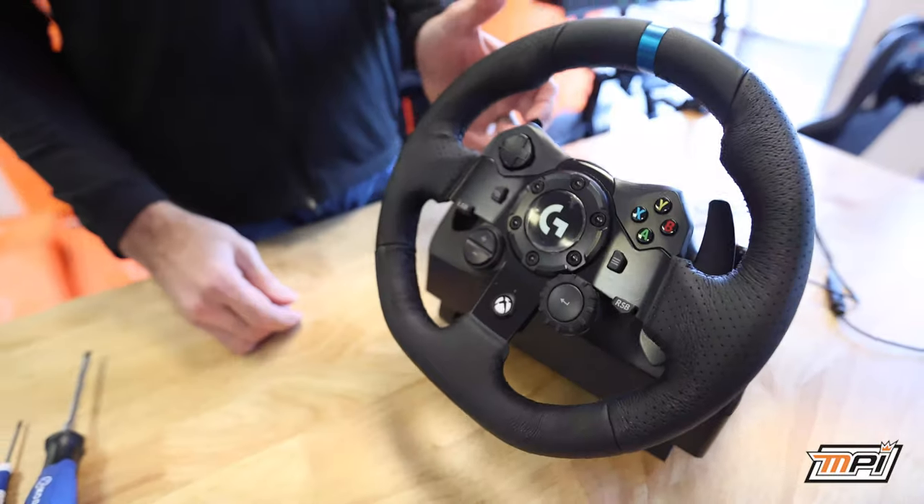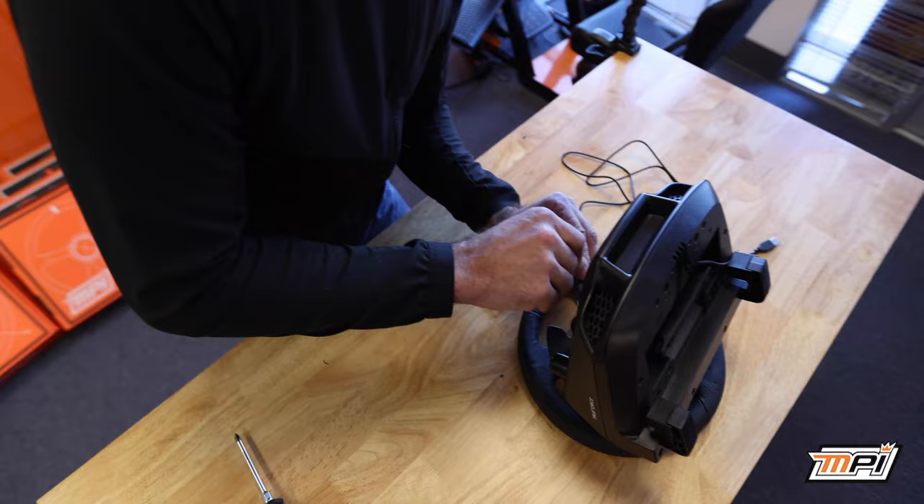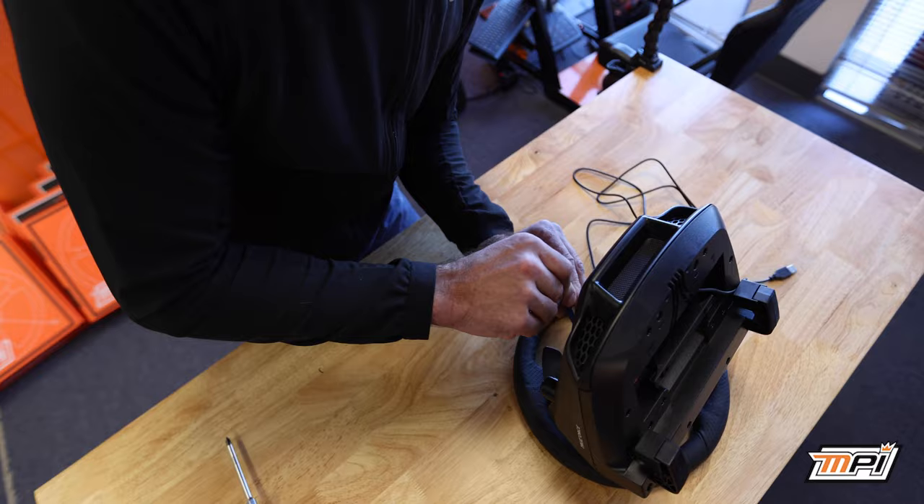Today we'll be taking a look at how to install a wheel to a Logitech wheelbase. First, remove the screws from the back of the button box and set aside.